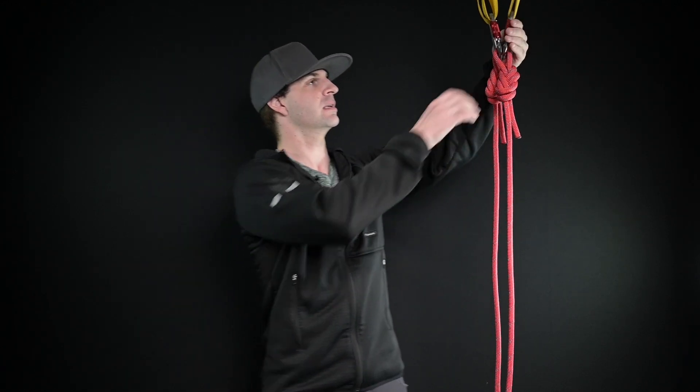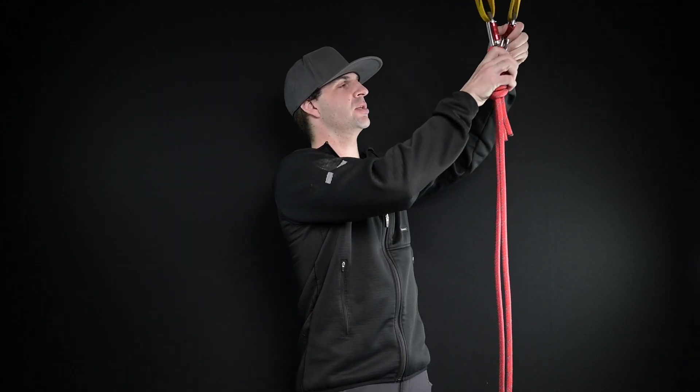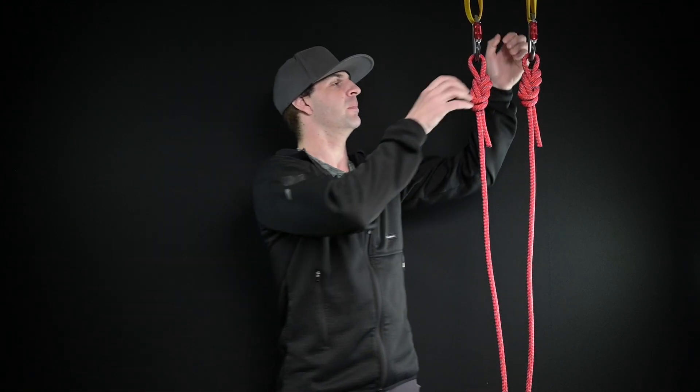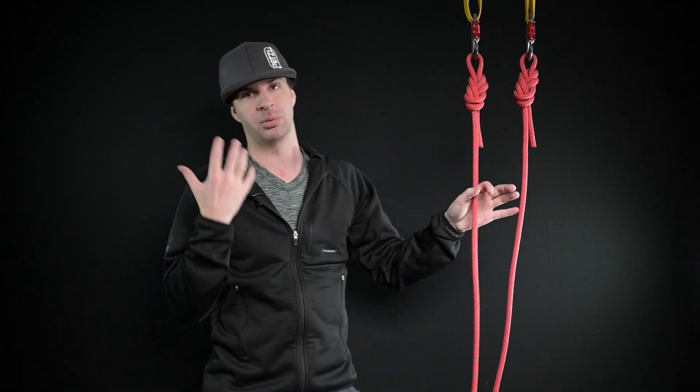A basic anchor system doesn't have to be tricky. It is as basic and as simple as it gets — keep it just like that. And then a load sharing anchor, put it together.